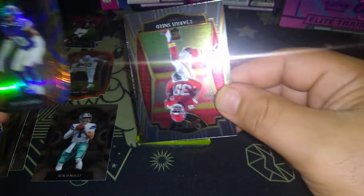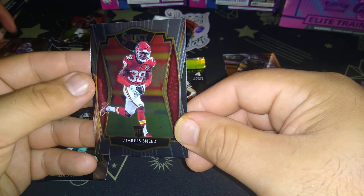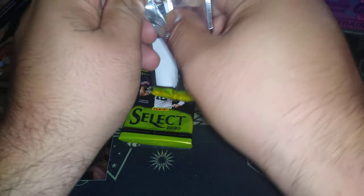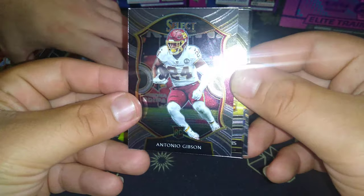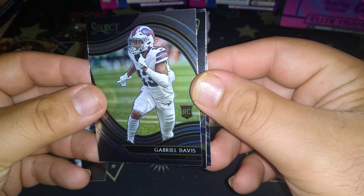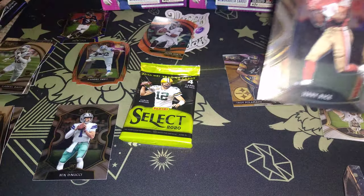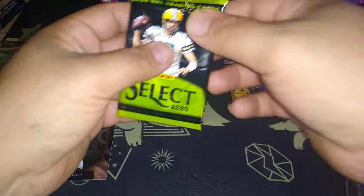Jeff Gladney rookie die cut too! And another rookie — Snee from the Chiefs, isn't he the cornerback? Antonio Gibson rookie — oh yeah, that was a starting back. Gabriel Davis rookie, another rookie. And another hit in the box — Emmitt Smith, legend! Oh, turbo charge! And another legend — Jerry Rice, back to back legends! Okay, last pack guys, last pack magic, here we go.